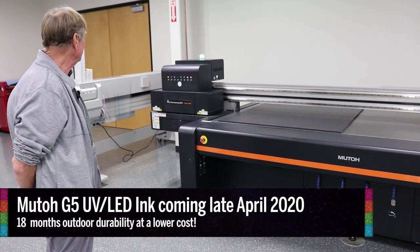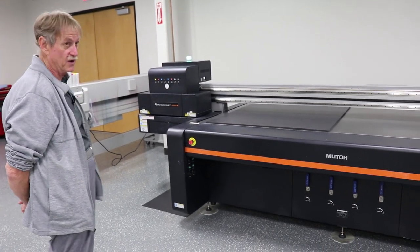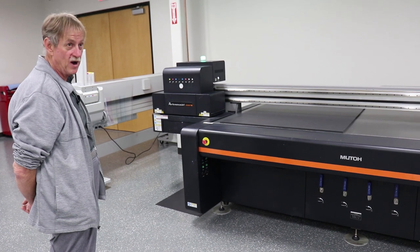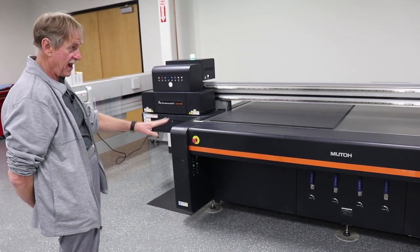You get maximum speed when printing CMYK alone. When you print CMYK plus white, or CMYK plus varnish, it's then half speed. It'll also do a three-layer print, so you could do CMYK, white, CMYK again, or white, CMYK, varnish — or any combination of those all in one pass.